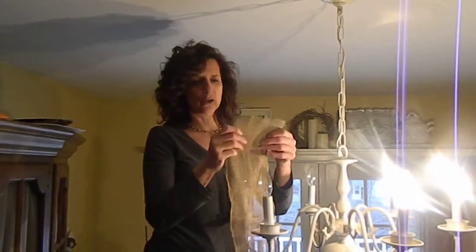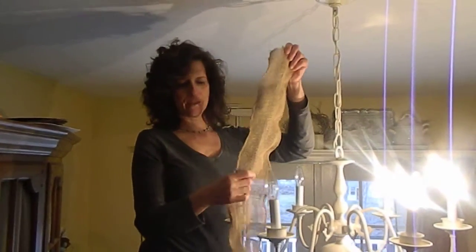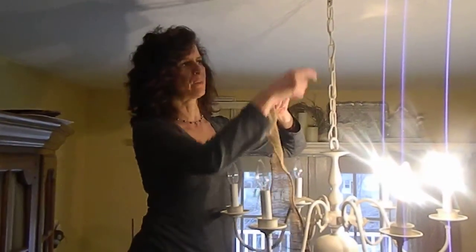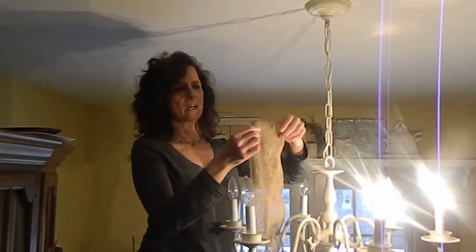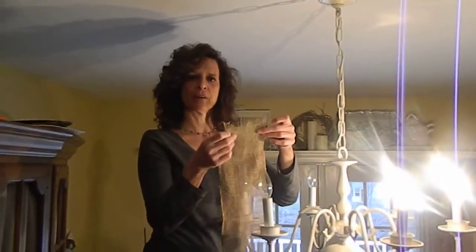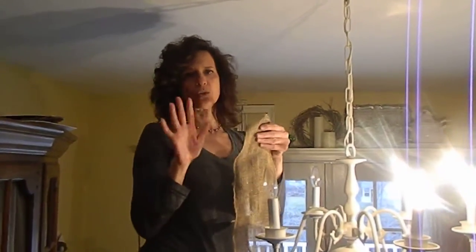What you're going to need is fabric about five inches wide, and any length approximately double the length of your chain. This piece is a little short but I think it'll do the trick. The key measurement is that five-inch width.